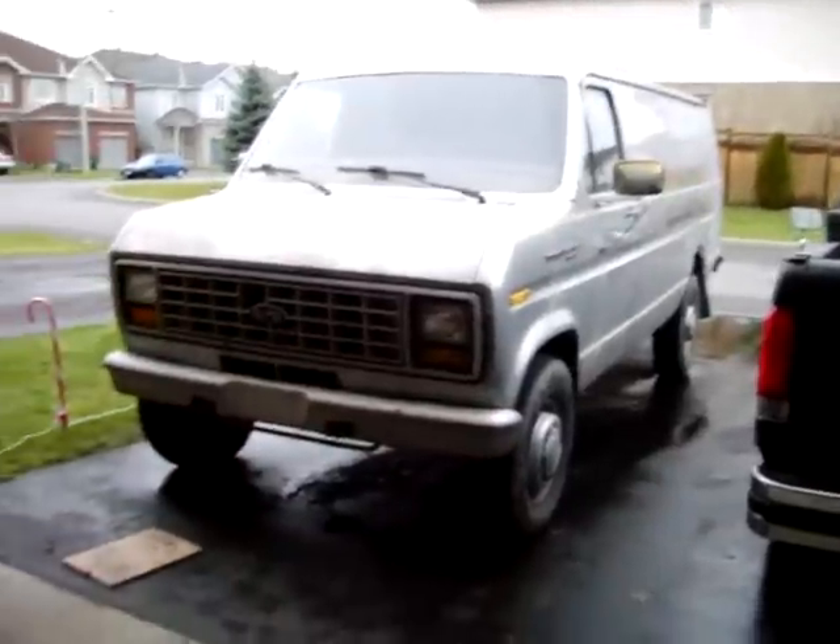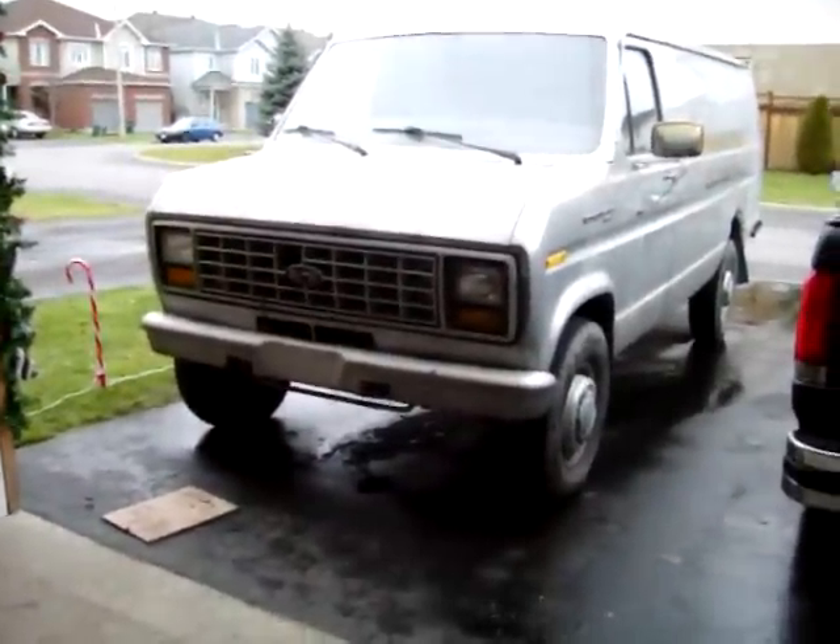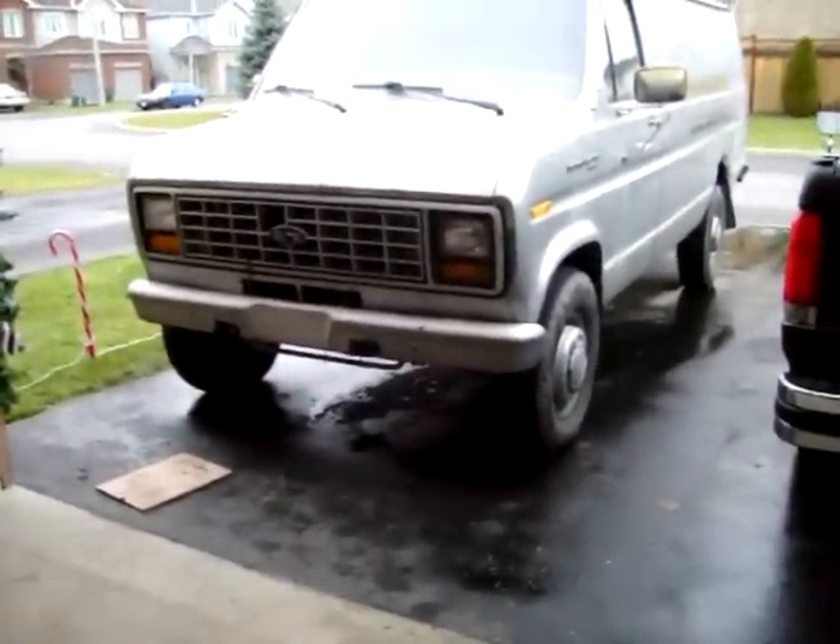Now I'm going to check the back brakes, but I want to turn it around in the driveway and back it up. I want to go for a little ride with it.